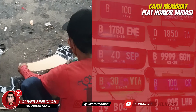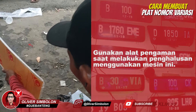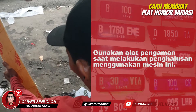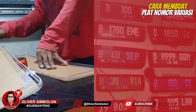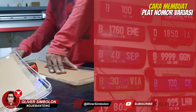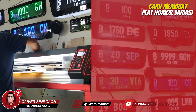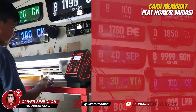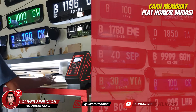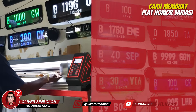Ratakan dan haluskan setiap lekukan sisi dan sudut akrilik menggunakan mesin. Ukir logo di telantas Polri dan nomor plat kendaraan pada akrilik menggunakan mesin.